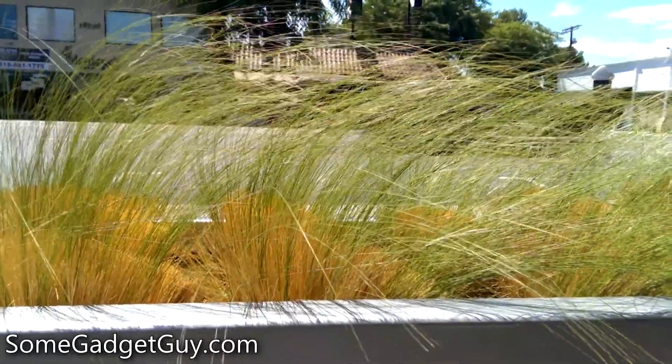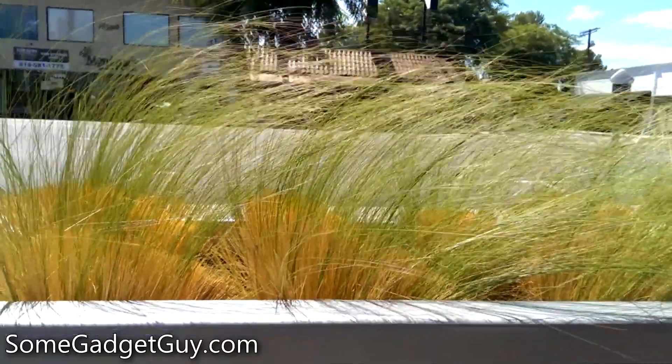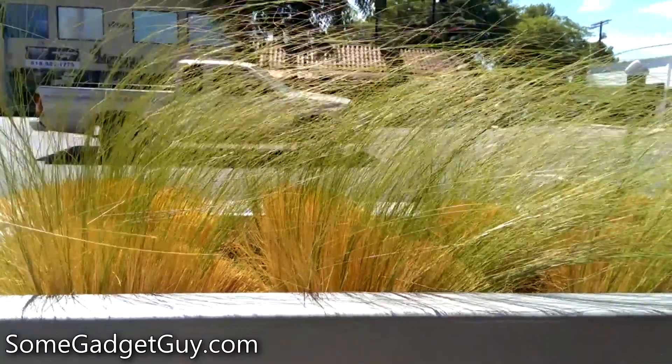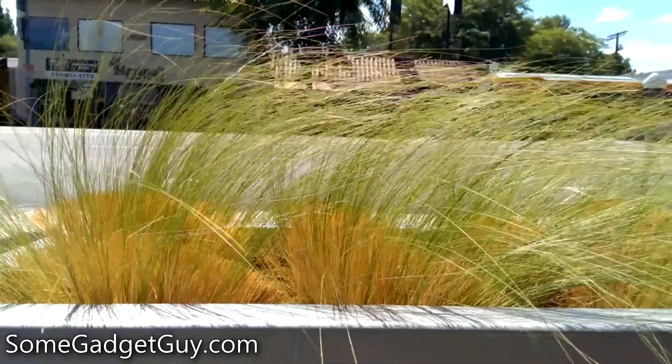Hey everybody, so here's a million-dollar question for smartphone camera fans. How does an UltraPixel camera perform when it's lacking optical image stabilization? I was a huge fan of the HTC One's camera, so let's take a look at some samples from the HTC One Mini.